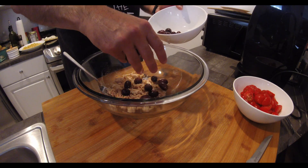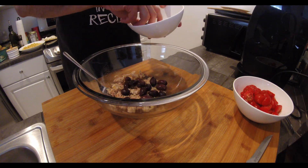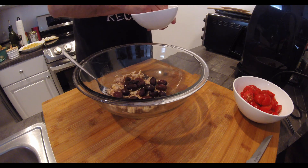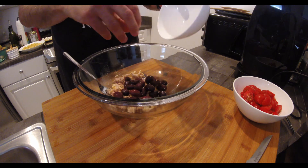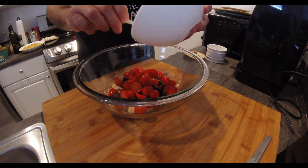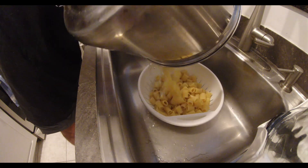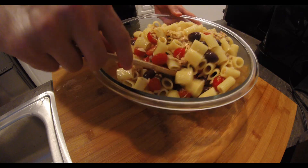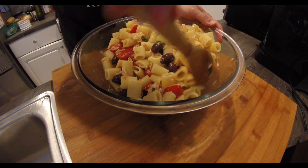Welcome everyone! Today we are making a must-try of the Italian summertime cuisine, la pasta fredda, which literally translates to cold pasta. It is a fresh and healthy pasta salad that we can store in the fridge and eat whenever we like. I usually bring it to barbecues and cookouts as a support dish and people just love it.